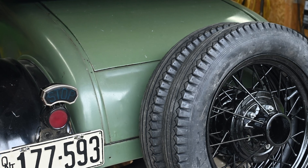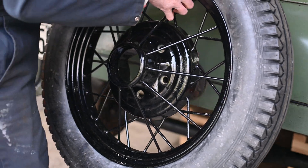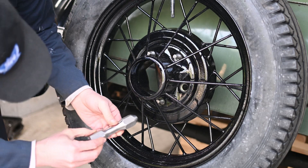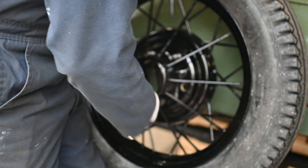Let me know what you think of the double spare look in the comments. I had a good look at this spare bracket where it mounts to the car, and found it had a good secure mount to the frame, so I'm not concerned about the extra weight and the bending moment added by the extra wheel.